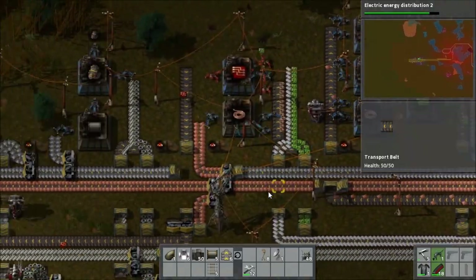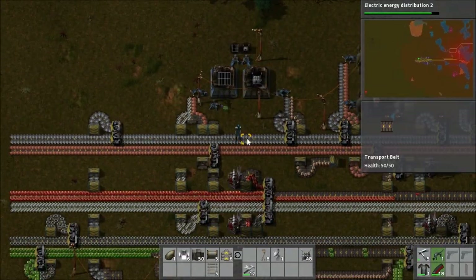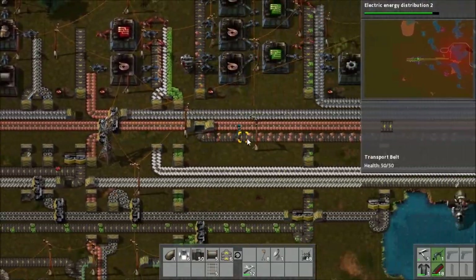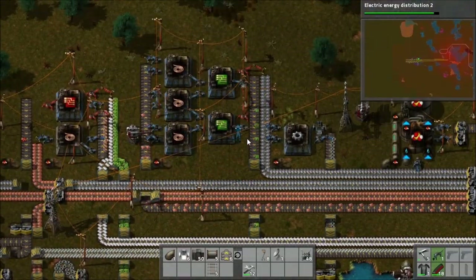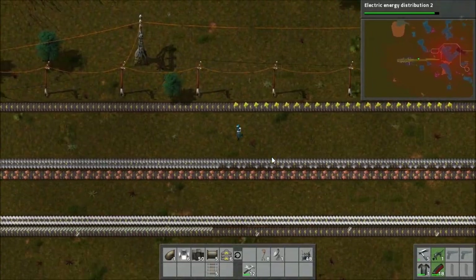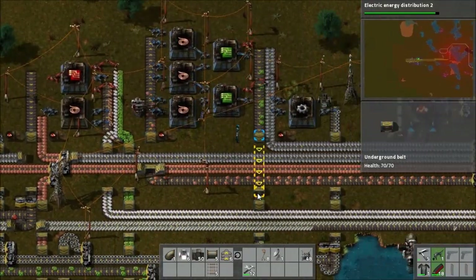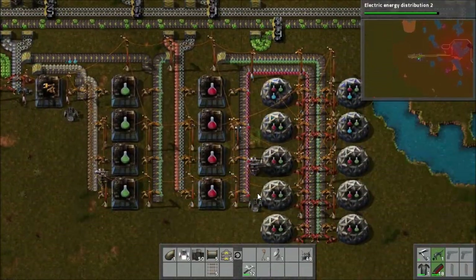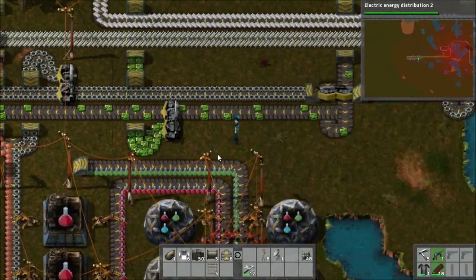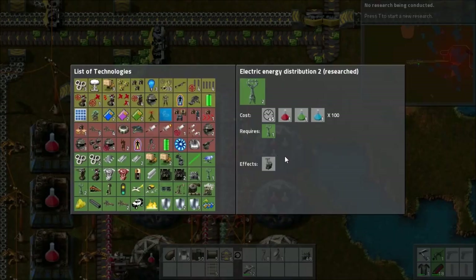That's been a nice increase to the copper supply and hopefully that will help to keep circuit production going. The thing is that there's a lot of things now taking off the main belt of copper, meaning less is going on to the belt that goes to circuit production. So we're going to have to continue to increase copper and iron to get things working properly. At some point there'll be an episode where I do a big project sorting out electric mining drills and things like that. With some last bits of inspection on the system, I just wait for the electric energy distribution research to be done.